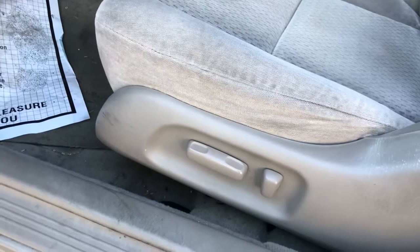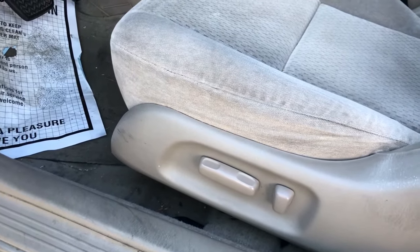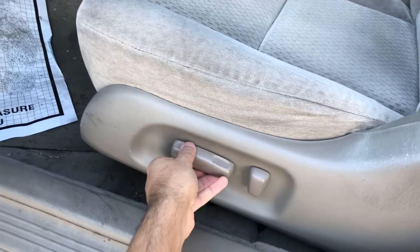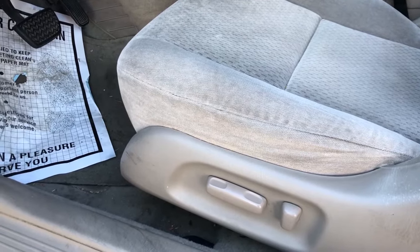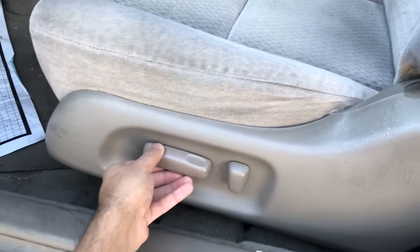This is what happens if you let someone who is at least four foot four drive your car with the seat all the way pulled up on the driver's side. I've been driving like this and I look like a goddamn clown in this car. So I'm gonna try to fix this today.